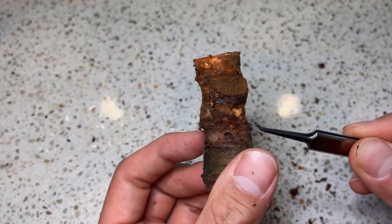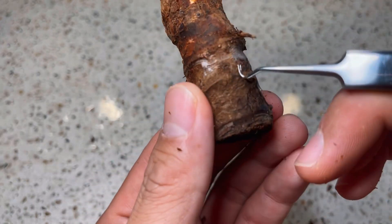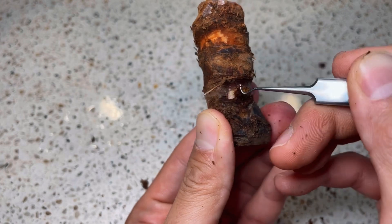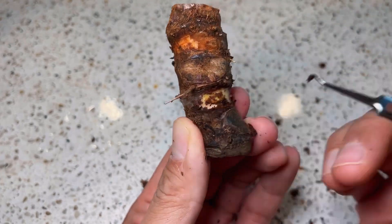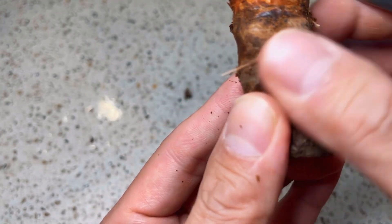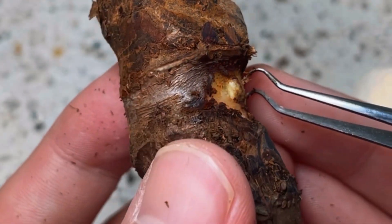Now going downwards for the next node, I found where the old leaf used to be — this flat part over here. And so I know that the axillary bud will be on the opposite side. I see this beautiful tiny protrusion, so I'm going to dig around it. For this axillary bud, I feel that the skin on top of it is not too tough, so I took the courage and scraped them off as well. You can see I've almost fully exposed the tiny protrusion that is the axillary bud.